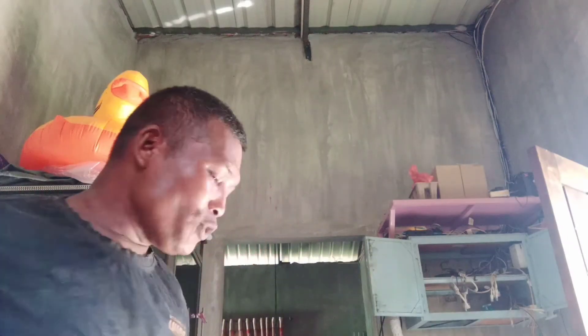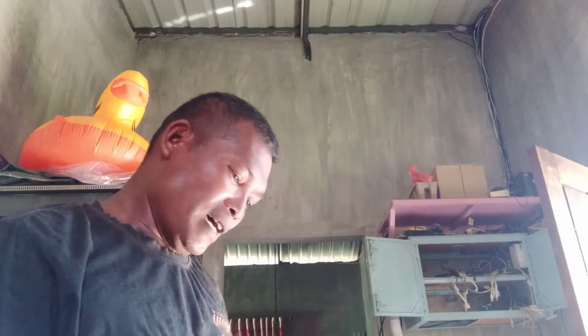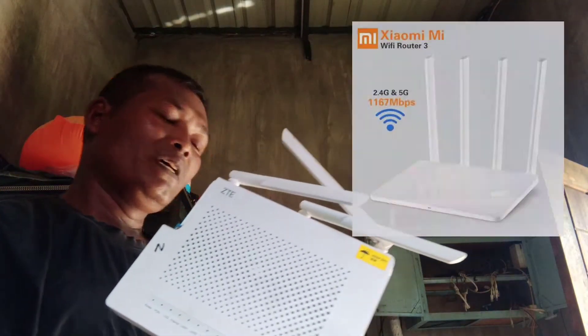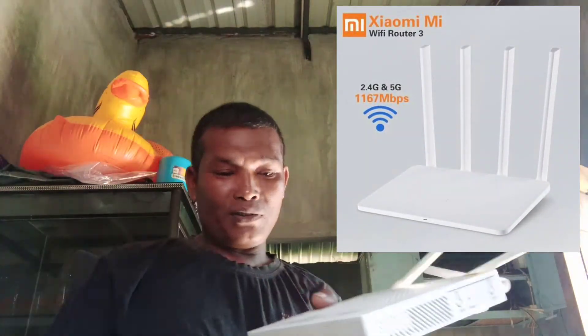Assalamualaikum, jumpa lagi di channel saya, Puji KRK. Kali ini kita akan mereview sebuah alat, alat WIP yang namanya ini modem. Di video saya kali ini,